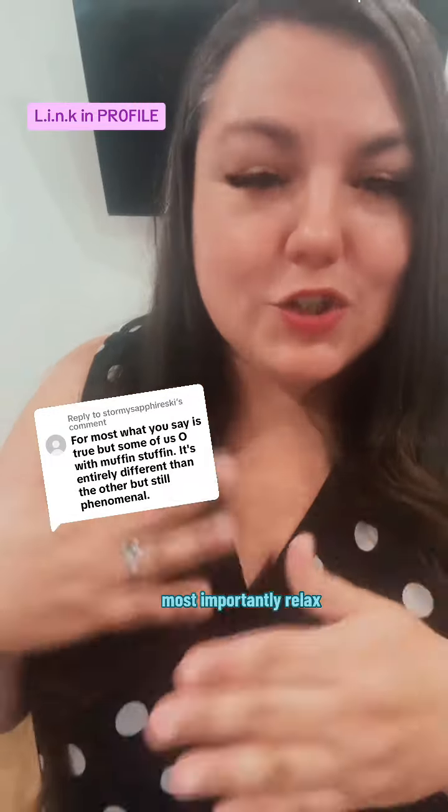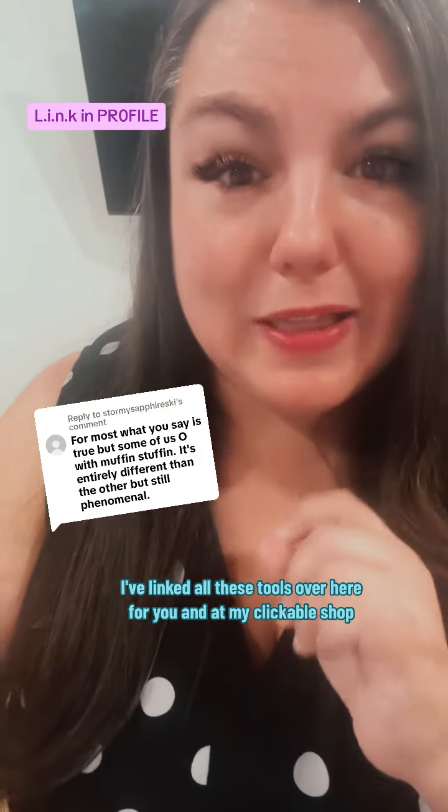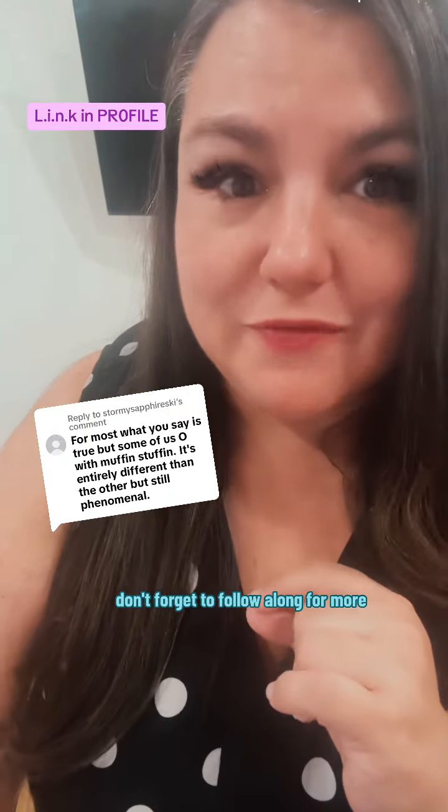Most importantly, relax, enjoy the process, and play. Trial and error is the best way to find it. I've linked all these tools in my clickable shop. If these tips were helpful, don't forget to follow along for more.